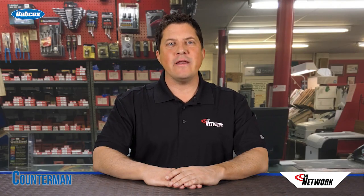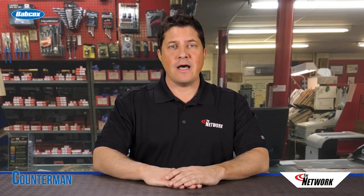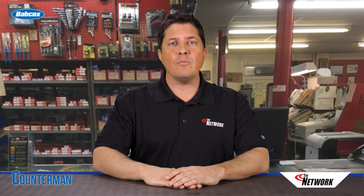Hi, I'm Jason Stahl at the Counterman Education Center. In the never-ending quest for better efficiency and fuel economy, vehicle technology continues to get more and more sophisticated.